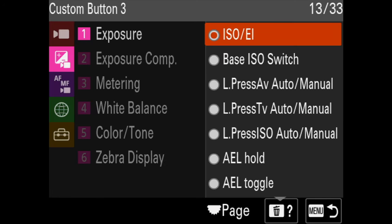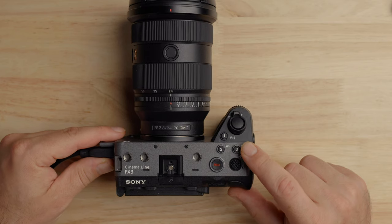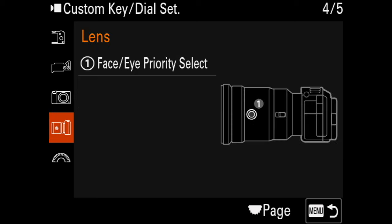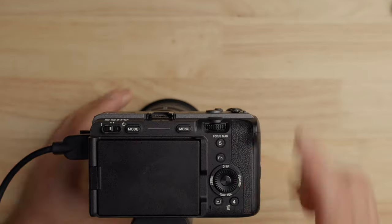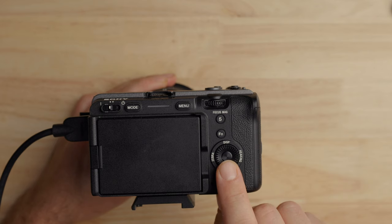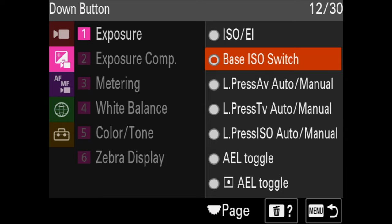Make sure button number three is set to ISO or EI. What that allows me to do is the ISO button labeled on the camera — labeled 'ISO' on the top — will allow me to change the exposure index. I'll hit that and then I can change the exposure index. On the back, I changed button number six, which is the down button, to 'base ISO switch' — under exposure, second one down. That will allow me to change from the low base ISO to the high base ISO with one button.